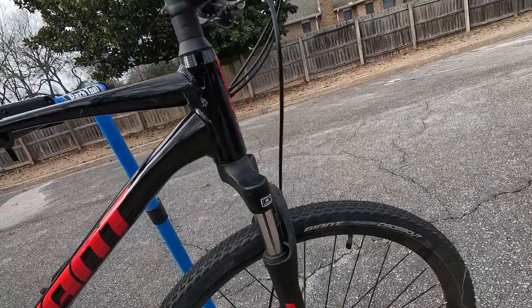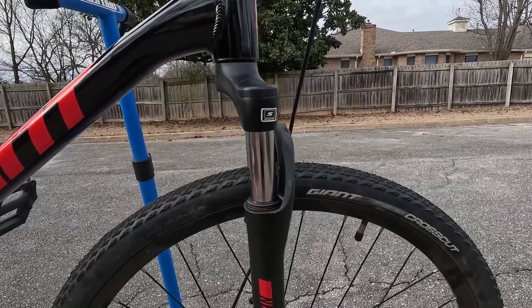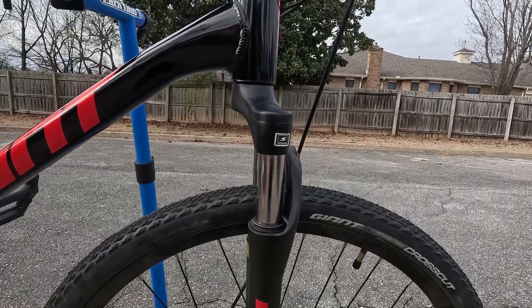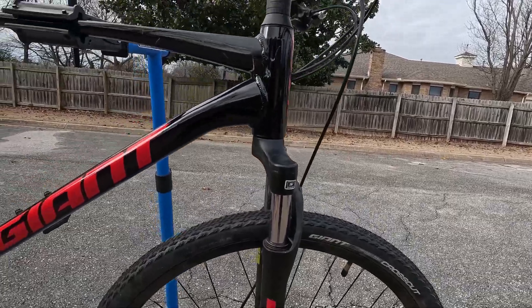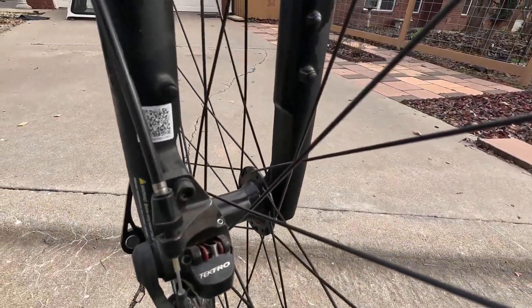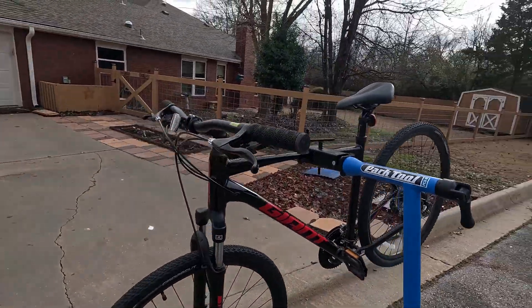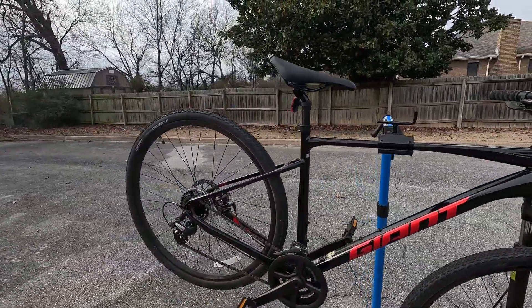Suntour NEX fork — it is a coil spring fork. I measured 75 millimeters, like 3 inches, but according to the website it's 63 millimeters, so maybe it doesn't engage the full length of the stanchion. It's listed as 64 millimeters. For brakes, we have Tektro mechanical disc brakes — pretty common on a lot of these entry-level hybrids and even some mountain bikes.